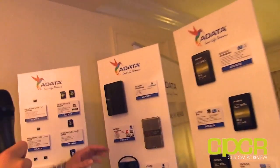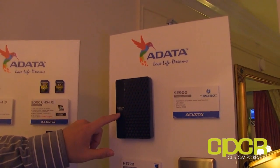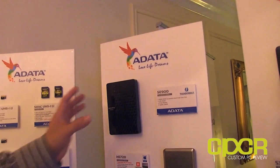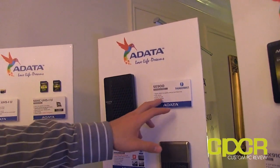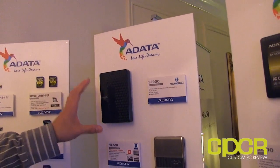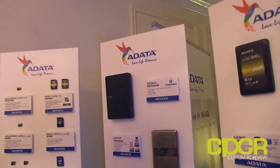Finally, they also have a cool product on display — the SE900 DashDrive Elite, a Thunderbolt product. As you know, Thunderbolt is a very high-speed interface. There are no details on this yet — it's just kind of an empty shell prototype — but the SE900 is going to come with an SSD inside, so it could definitely use the full potential of Thunderbolt. That's pretty much all I see here at the AData booth at CES 2013 — be sure to check back in for more CES 2013 coverage.